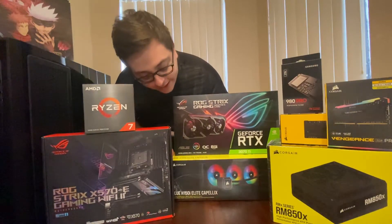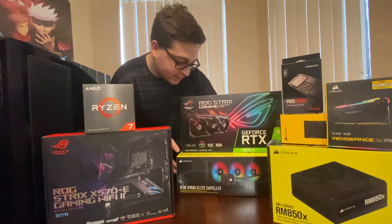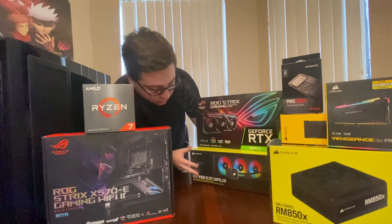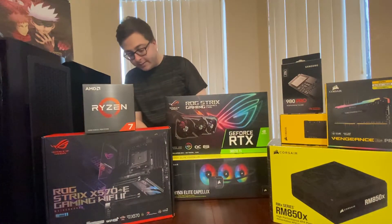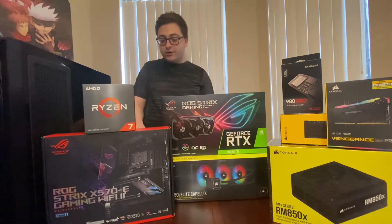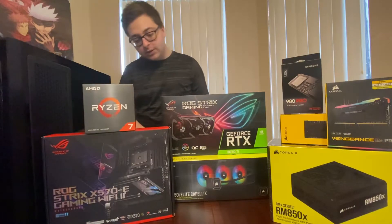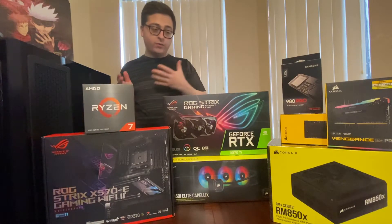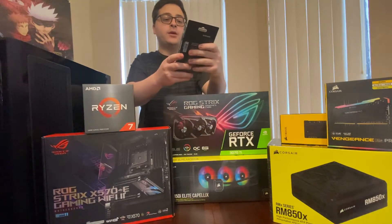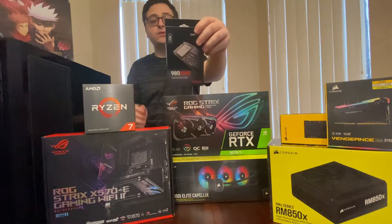We have the iCUE H150i Elite Capelix. This is for cooling the CPU. What I really like about this is that it's going to be able to cool the CPU really well, and it matches with these fans right here. I think it's going to look really awesome with that matching when it goes into the computer.